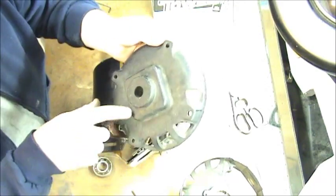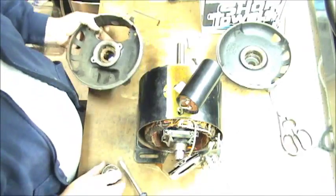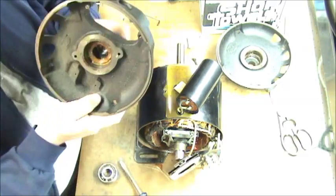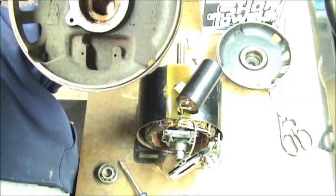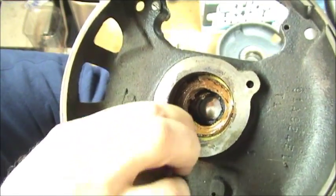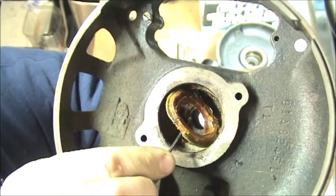I actually had to take a puller and grab the outside and pull it off to get the press fit out. Pretty sure that the noise I heard was coming from the bearings themselves. You can see inside the housing — you've got about 50 years worth of grease in here.